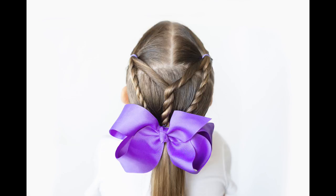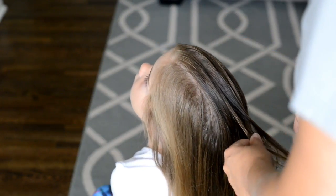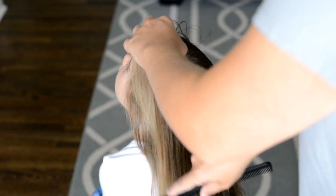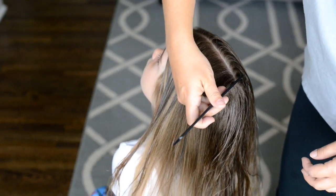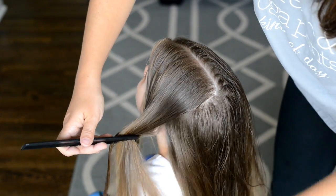Hi everyone, welcome back to our channel. I did a poll earlier this week and asked you guys what kind of hairstyles you wanted to see, and you requested quick five-minute hairstyles for back to school. So that is what we're doing today — a rope twist into a low ponytail.